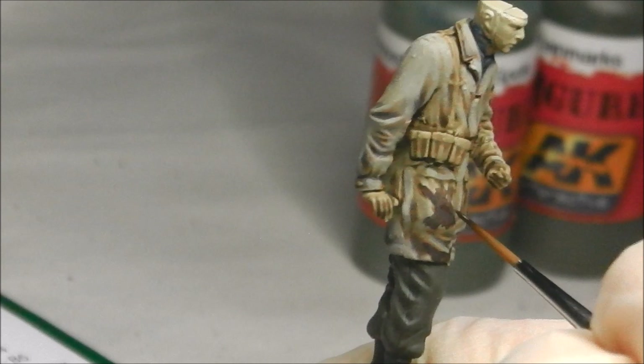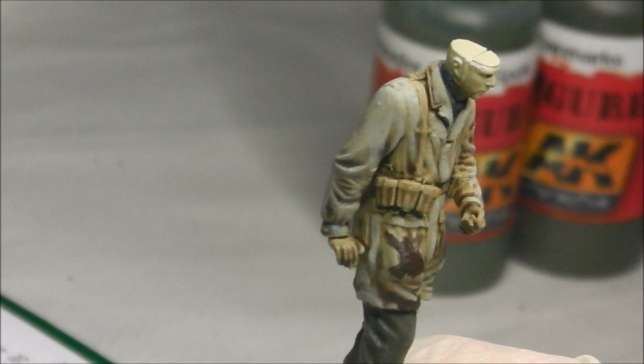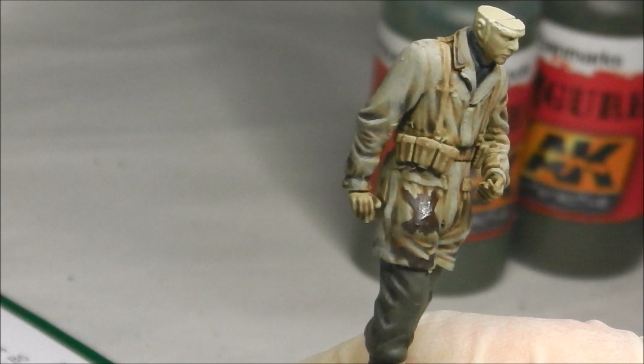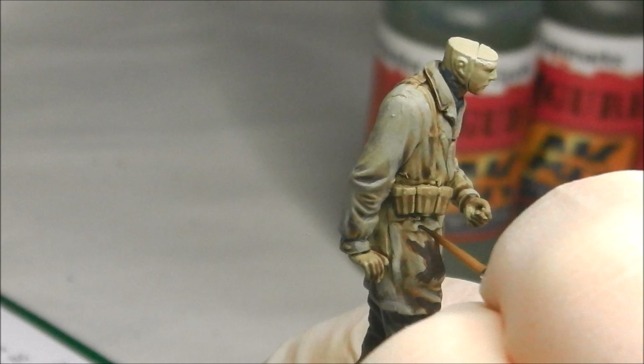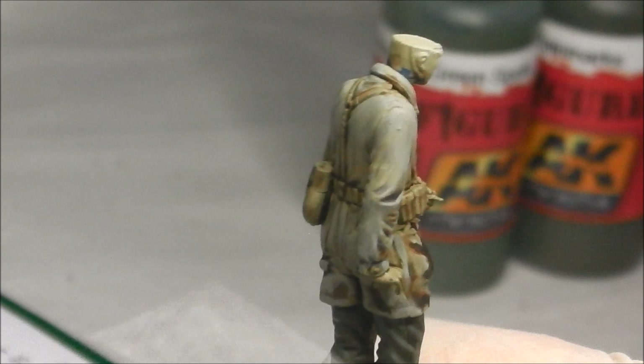I've already begun to block in the brown parts. The best thing to do is just pick a random area of the model while having some reference material — I have my computer displaying some Fallschirmjäger jump smock patterns just out of shot. The trick is just keep everything jagged. It might look like a big dirty blob at first and doesn't look remotely similar to a jump smock pattern, but I'm also going to put the green splinters in to help. Just pick out little jagged areas — it's jagged lines, that's really what you're going for. Keep the lines somewhat thin and keep referring to your reference material.